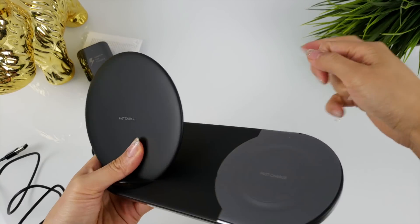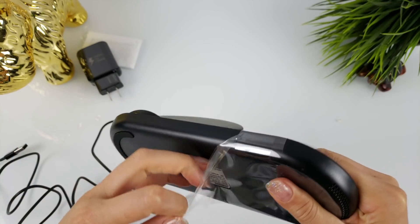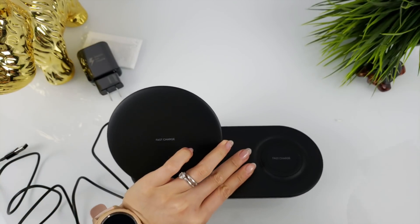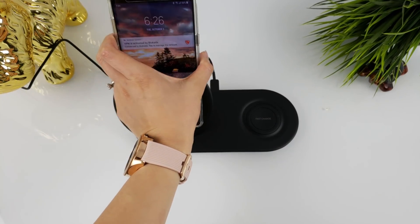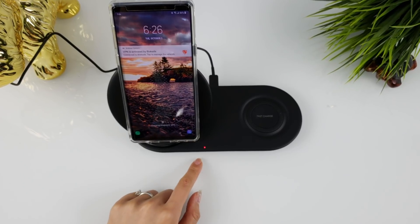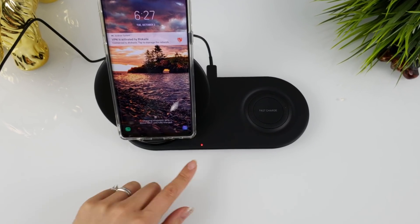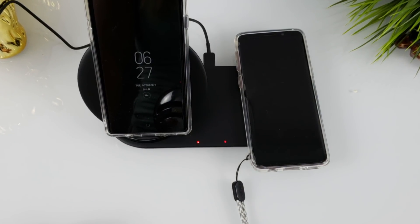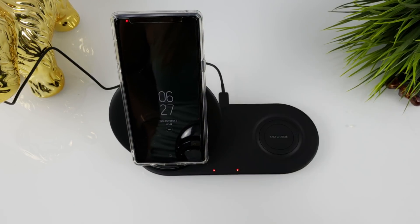I'll quickly remove some of the sticky tape. When you place the device to charge, a red light will go on, indicating that the device is charging. When you remove it, it goes off.